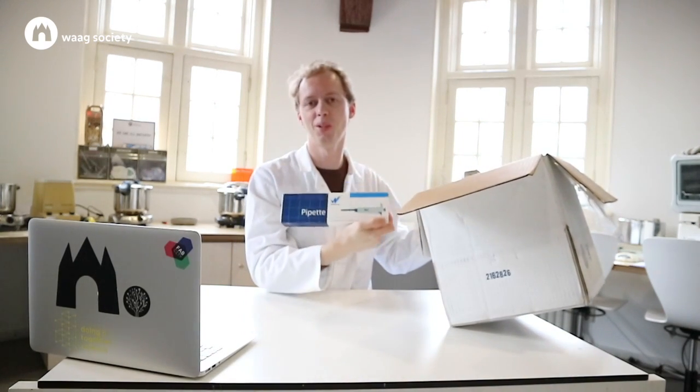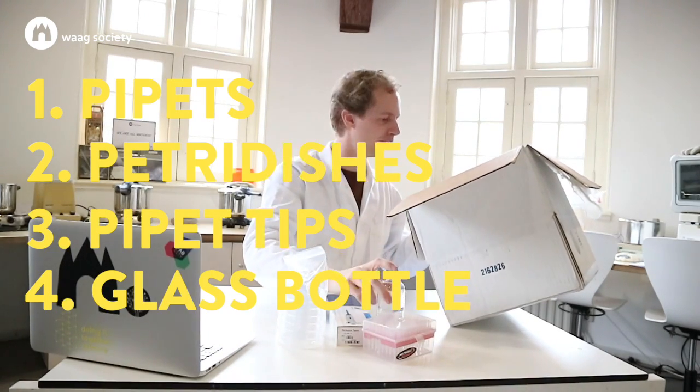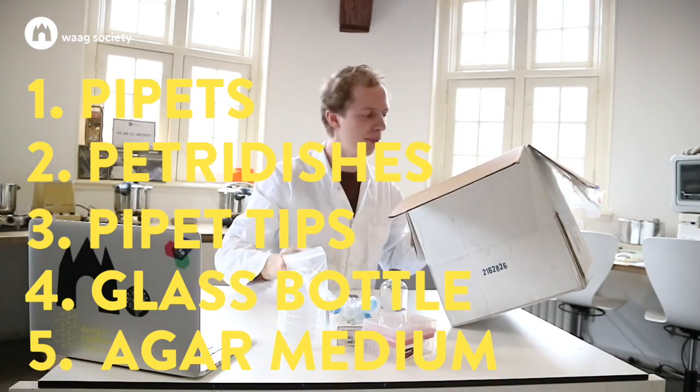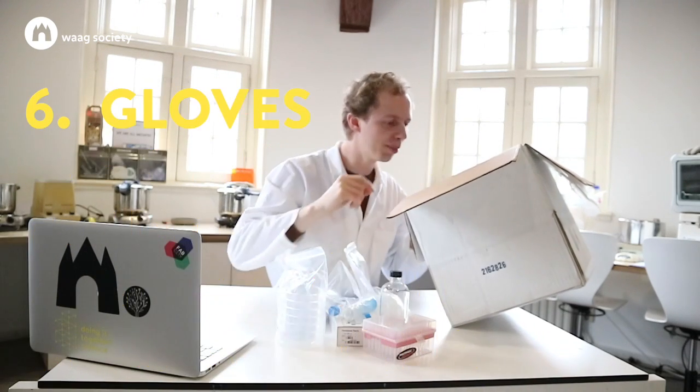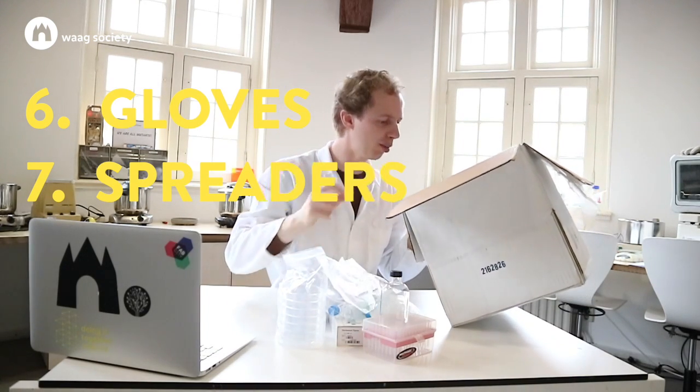Of course to do genetic engineering you need a pipette, petri dishes, pipette tips, a bottle — I guess that's for oilings and stuff — agar medium, gloves, small tubes, spreaders and inoculation loops.